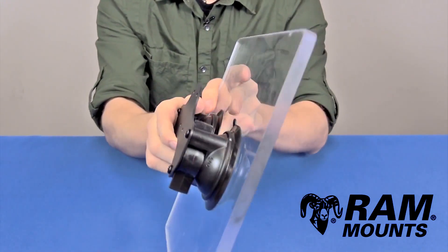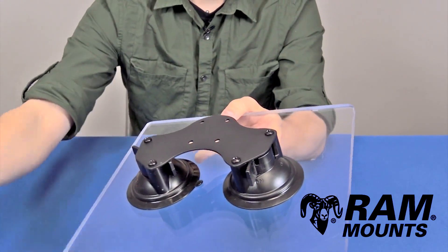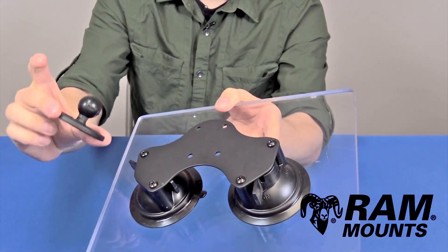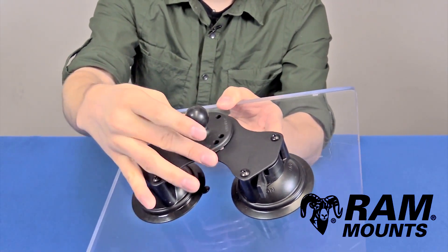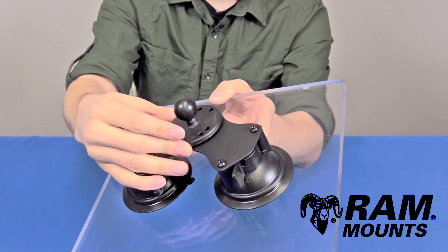It's an incredibly strong hold beyond expectation and is best suited for adapting to tablets. On the center with the four hole AMPS hole pattern you can simply attach any ball components with the AMPS pattern, most commonly the B-size one inch ball with the round plate. You simply align up the holes and connect with the provided hardware that comes with this adapter plate.